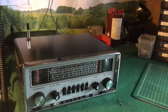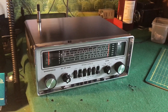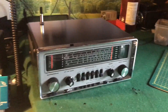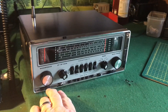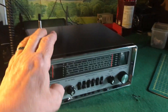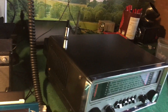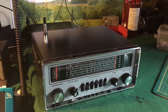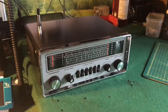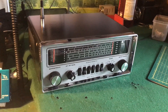So there you go, another one bites the dust. I'm going to disappear for now but I hope you enjoyed watching this one. I just can't stop looking at it - the nice chrome with the black case, it looks pretty good. Anyway, this is Kev G7LP saying bye for now.